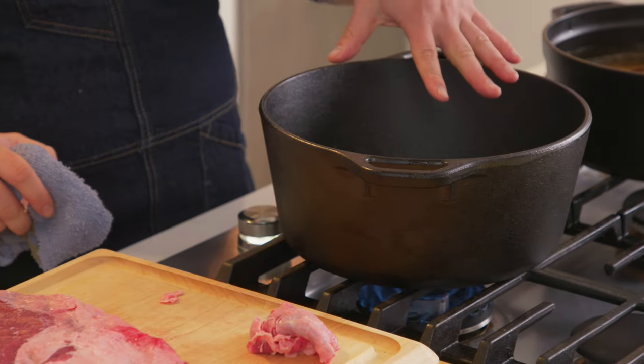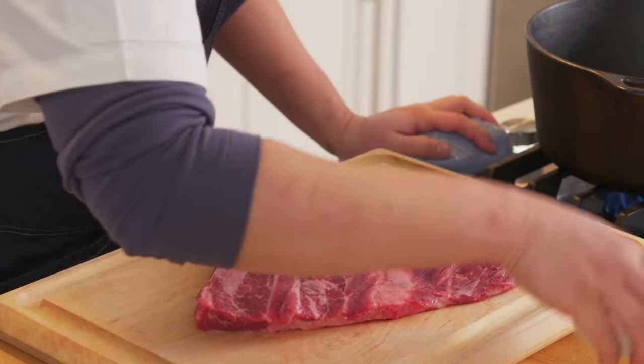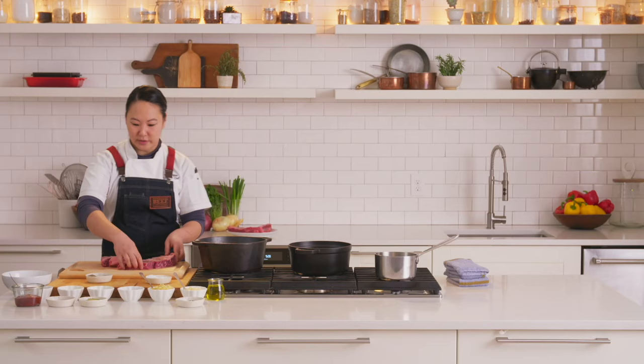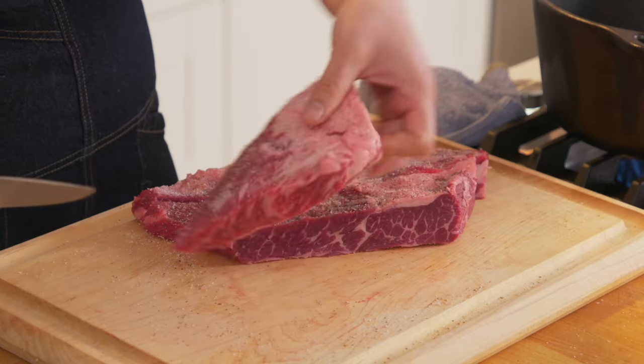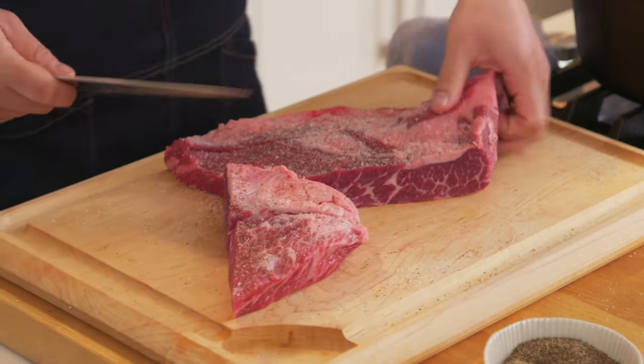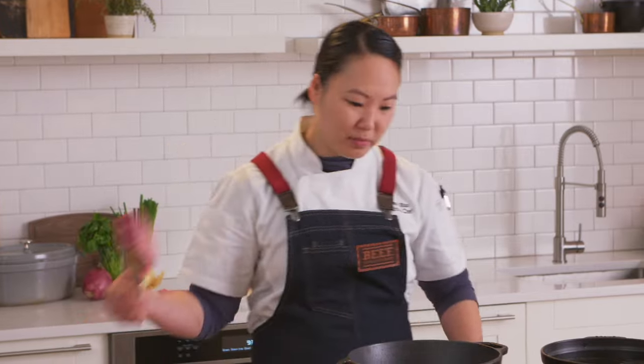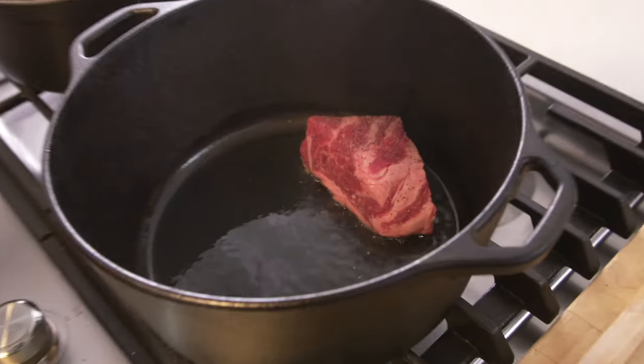We're going to go ahead and turn the heat up to high and get this pan nice and screaming hot. You want it super hot so that when you're searing the beef you get a good sear on it, and you also get a little bit of fond in the pan, which is going to help build layers of flavor. Once it's dry, we're going to take some salt and some black pepper and season it heavily. I'm going to cut it into some larger chunks and add a little oil to the pan. I take a piece of the meat to test it — when you hear that sound, you know your pan's pretty hot.